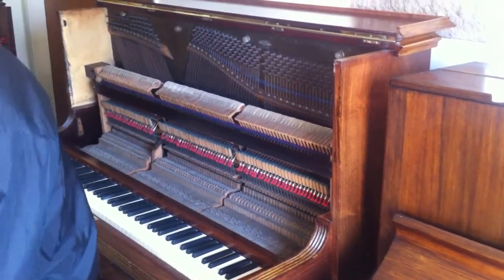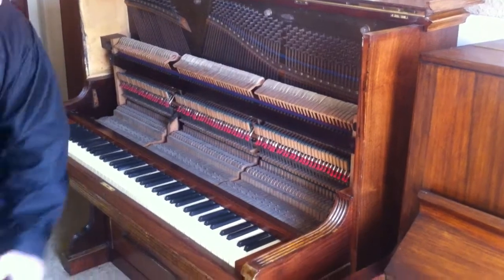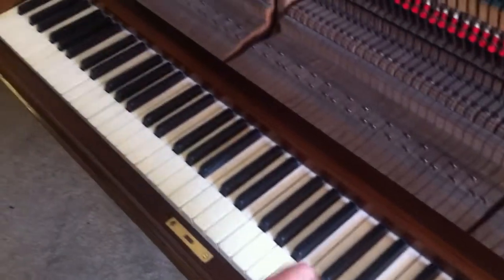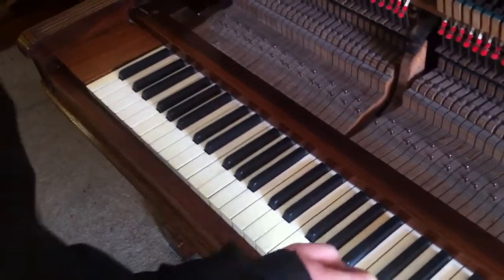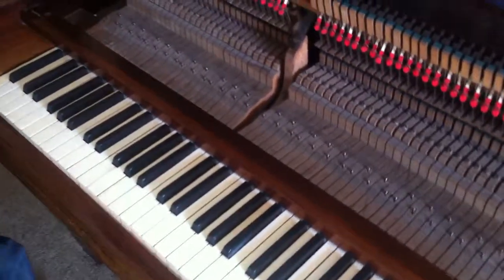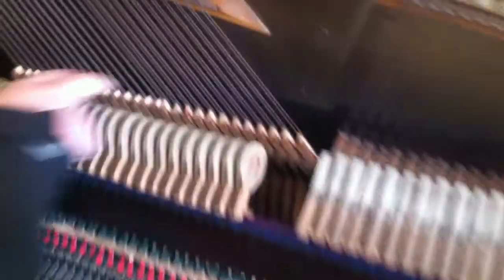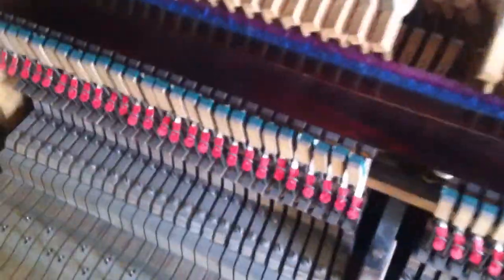The piano has got all the original ivory keys, which as you can see are all intact and in very good condition, and there's been a good quality level of ivory used. The hammerheads have been reshaped as part of the restoration, and the bass damper felts have been restored completely.